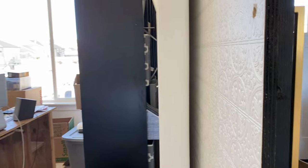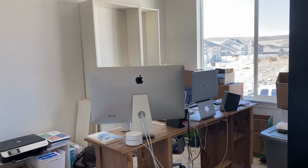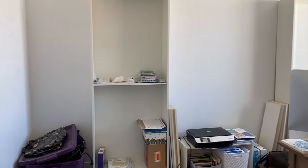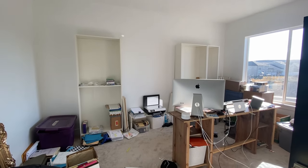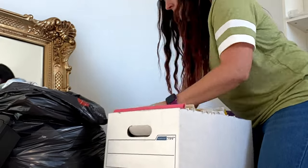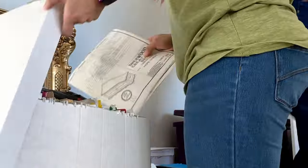Okay, so first things first — here is the before of our office and obviously it was a disaster, but we just moved in a few months ago and this became the dump zone. We threw everything in here and this is where my husband's been working. Poor guy. So I started this process by organizing all of our paperwork, getting rid of the things we didn't need, removing the IKEA cabinets, and then I ordered lumber.